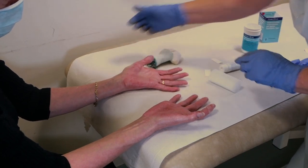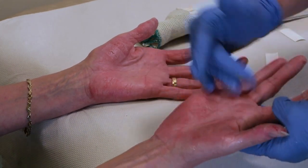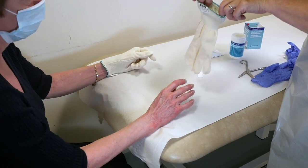Once the tape is in place, your usual steroid ointment can be applied to the other areas of eczema. A cotton glove can then be applied over the hands for overnight use.